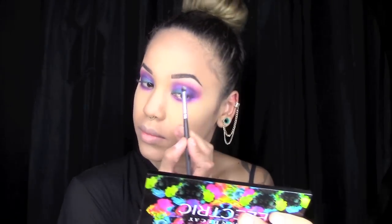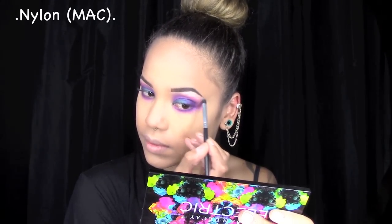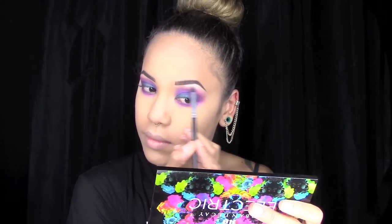The only color I use that is not in the Electric palette is Nylon by Mac. I use that underneath my eyebrows to highlight, as well as on the inner corners of my eye.